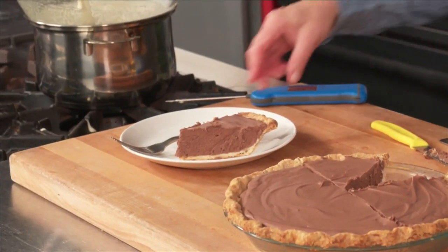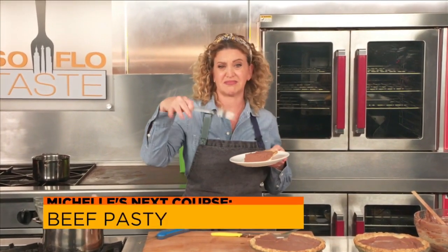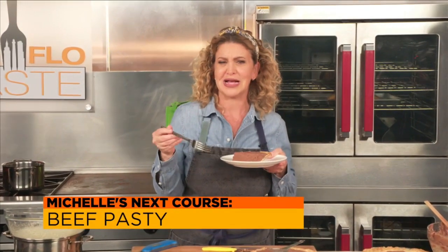I think that's a perfect piece of pie. While I dig in, you guys can just come right back because I've got so many more pies for you.